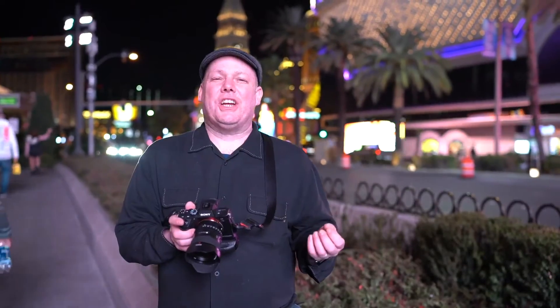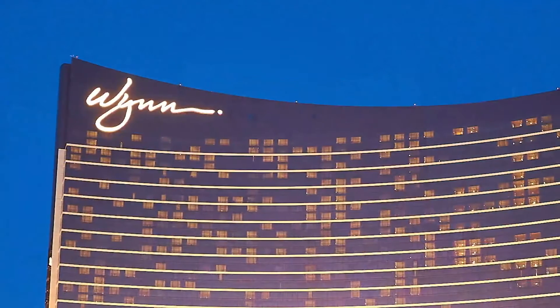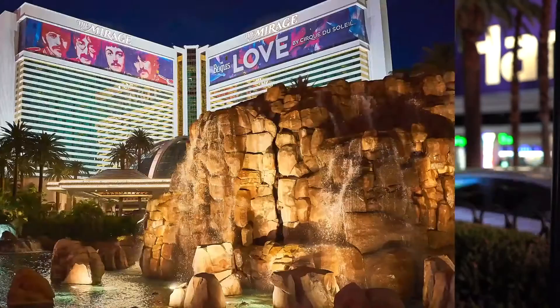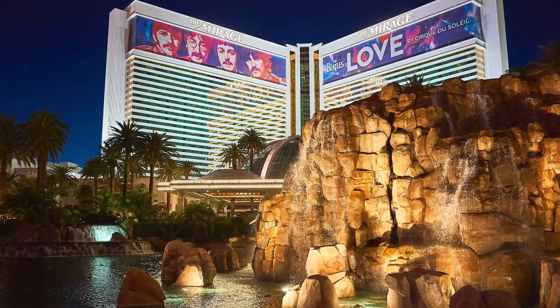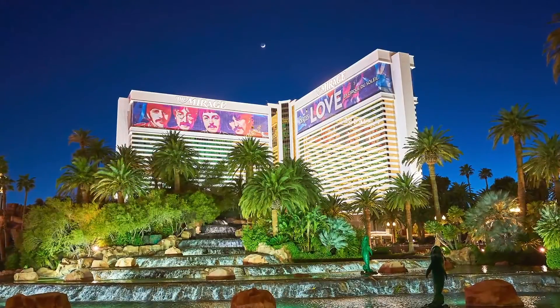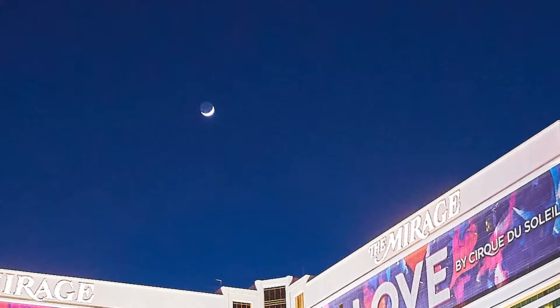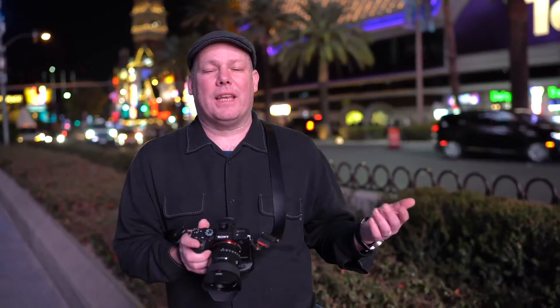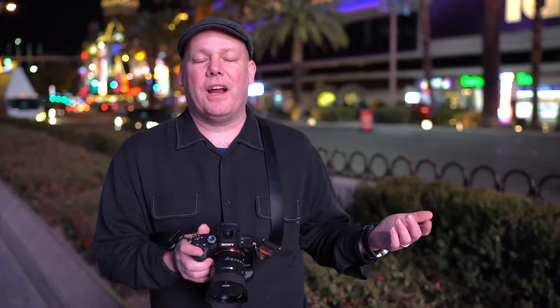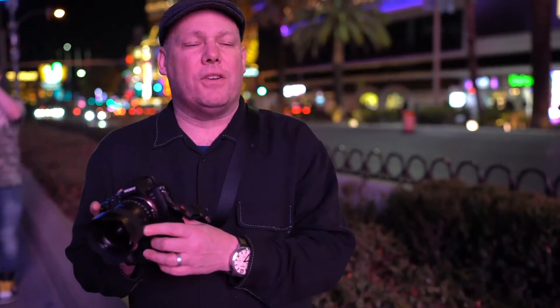We're going to wait another ten minutes to see if the volcano goes off. So far we've stopped at a few places — I did a shot at the Wynn hotel right as the sun was setting. We stopped in front of the Mirage but the volcano didn't go off on the hour; we looked it up and had to wait an hour. I did some long exposures and normal exposures in front of the Mirage. There's a crescent moon and Venus above it — kind of pretty. So we're going to keep walking and shooting.